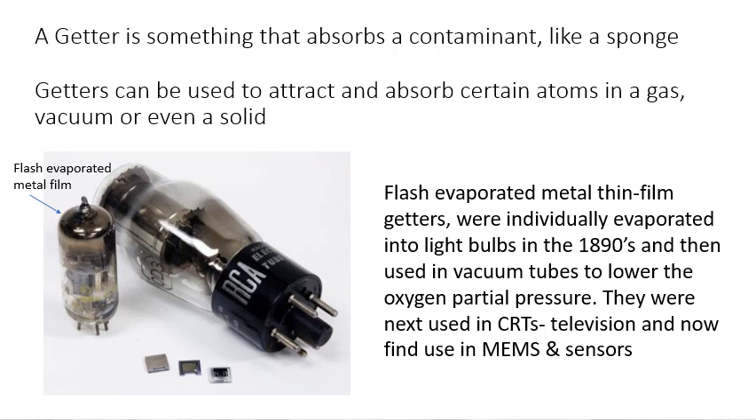Getters have a long history. The first getters — I was doing a patent search and came up with one in the 1890s for the first light bulbs, using phosphorus as a getter in glass tubes to absorb background oxygen. Thin film flash-evaporated barium and other easily evaporated getters were used in vacuum tubes, which were the backbone of electronics through the 1900s. They were used in CRT cathode ray tubes for televisions and test equipment, and in particle accelerators — CERN uses a lot of getters.